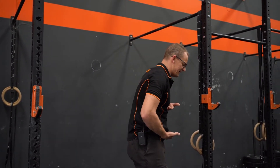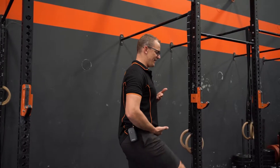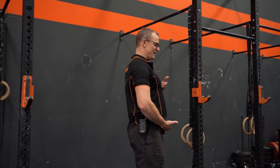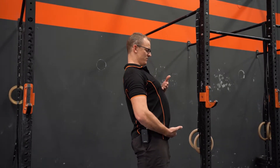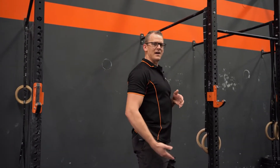What I commonly see is people just breaking at the hip to do these beat swings, rather than actually moving through the midline itself.